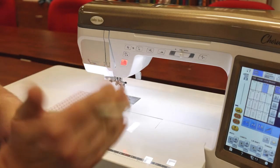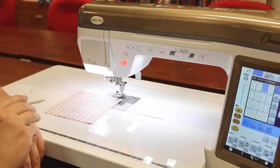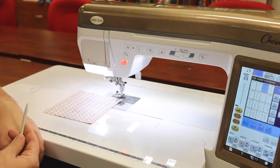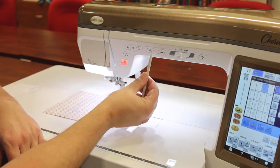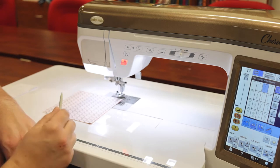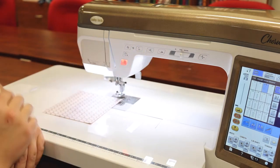Now that we know how to identify how we start our securing method — which is tacking in place or going forward backwards — we have the same options when we're going to end our stitch, and those are done on demand. So let's say you make a mistake and need to rip; you don't want it to secure because that just makes it harder to rip, so you would click the scissor button to avoid the securing process. If we wanted to do a forward backwards, we would touch our reverse button, and if we wanted to tack in place, this circle button here. So no matter how you start your stitch, you can end using any of those three methods.